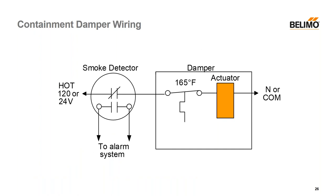Here's how the wiring will work for any of the replacements. You're going to have your smoke detector with a normally closed contact, your 165°F bimetal, and then your actuator. So if either the smoke detector or the bimetal open up because of smoke or high temperature, you cut power to the actuator and they spring closed.